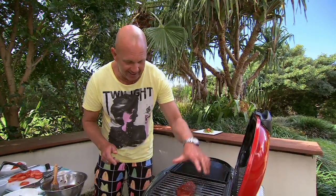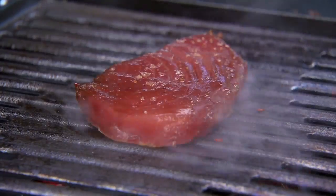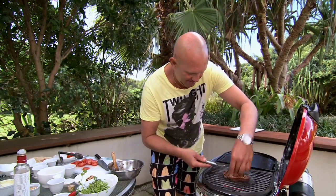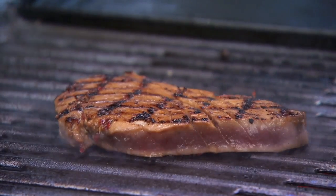Season it from a height — that way all the salt doesn't concentrate in one area. I want the criss-cross marks because you eat with your eyes first. The only mistake you make with this burger is to overcook it. Don't do it. Look at that — how beautiful does that look?